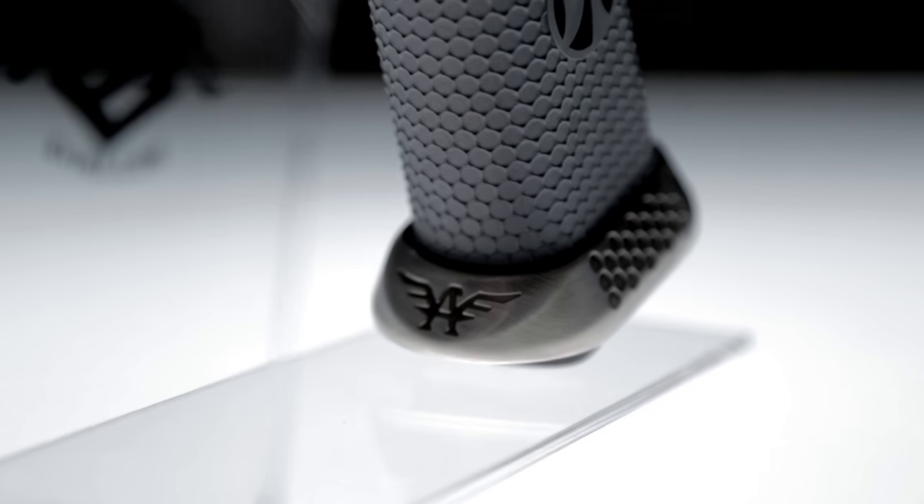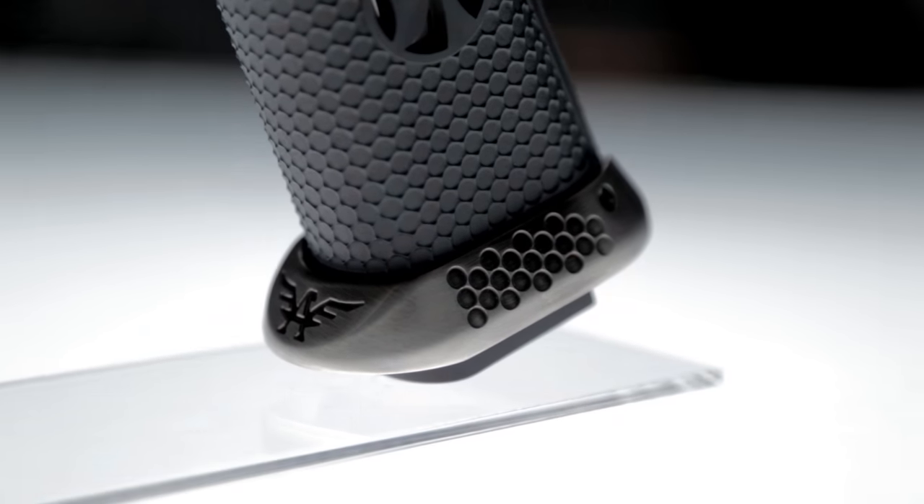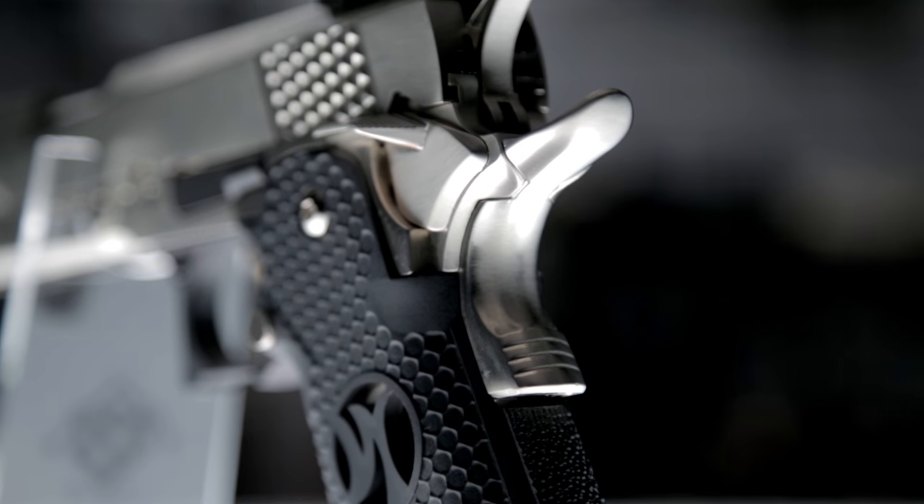They've also got an enhanced magwell on the bottom, also full metal, to make way for the double stack magazine of course. Continuing up, we've got a functioning beaver tail safety as well as an ambidextrous thumb safety.